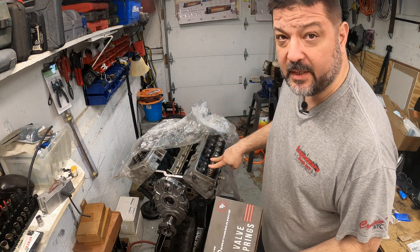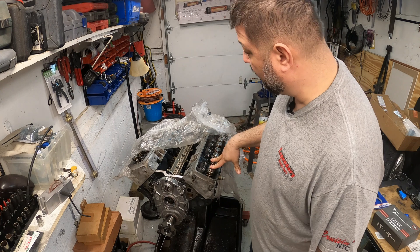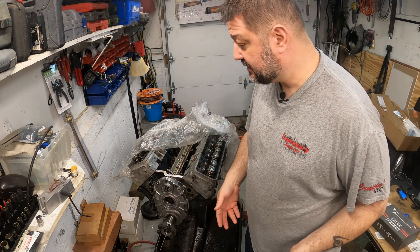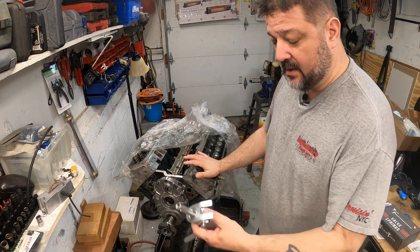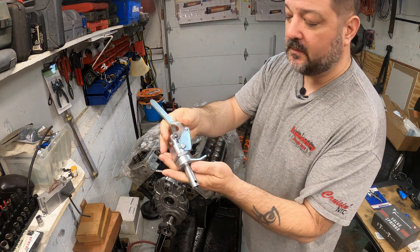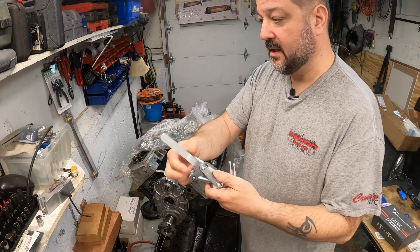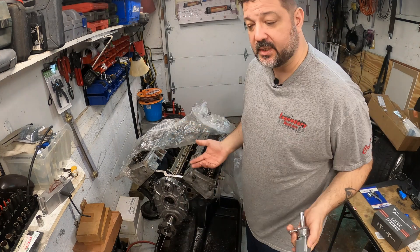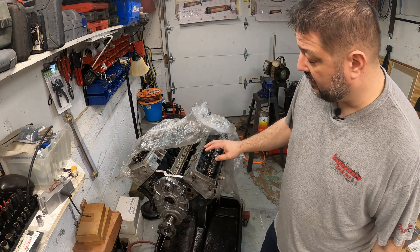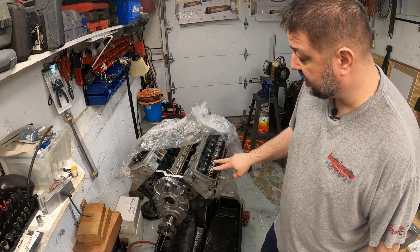I figured I'd talk about it for a few minutes and show you the install. There are many ways to install valve springs — I did it without using an air compressor, not because I don't have one, but it was early in the morning and I didn't want to wake up the whole house. With these LT1s you can get away with that. I'm using this eBay bolt-onto-the-guide type valve spring compressor — it's okay. My other valve spring compressor I ordered never showed up, so this is what I had to work with.